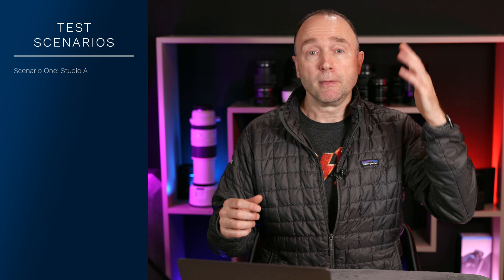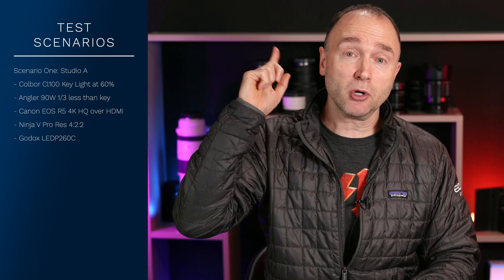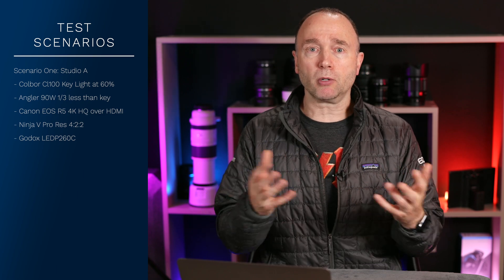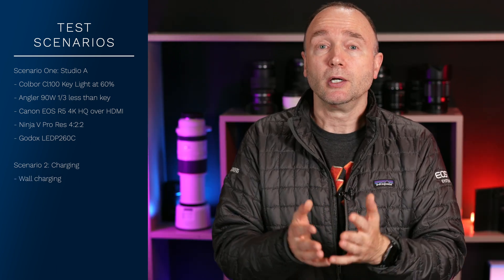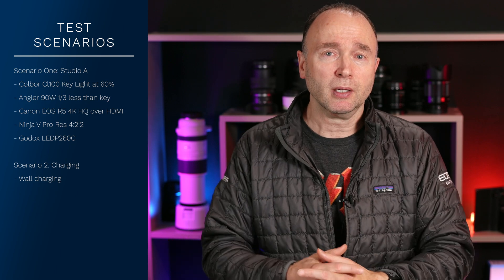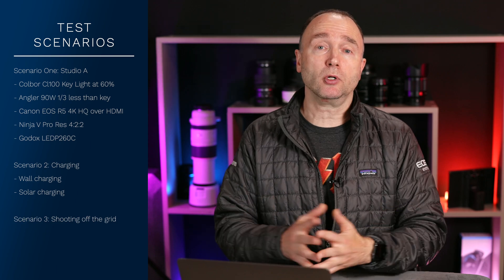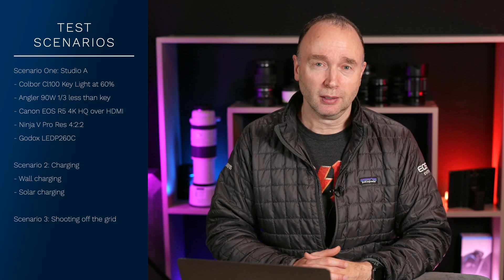In the first test, I thought, what better way to test this unit than in a real-life scenario where I'm shooting for this channel. So everything currently plugged into the mains — the main key light, the fill light, the Canon EOS R5, the Ninja 5 external recorder, and the Godox light above me — I plugged into the Bluetti. After that was fully depleted, I moved to the second scenario to test recharging capabilities: how fast could I recharge with just alternating current from the wall, and how much faster could I charge it hooking up a solar panel? And in the third test, how much could I extend my record time using the optional 120-watt solar panel?